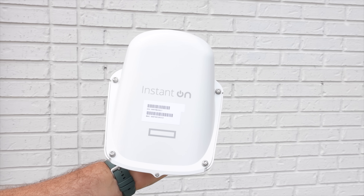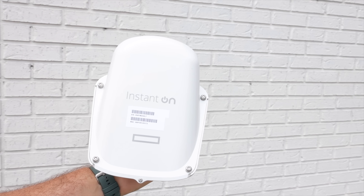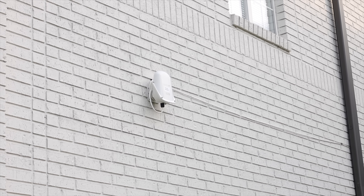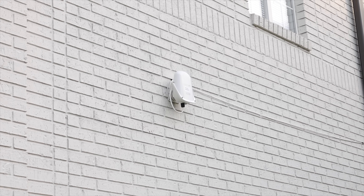In this video, I'll be partnering with HPE Networking Instant On to take a look at their AP27. This is an access point that can extend your network to outdoor areas, allowing businesses to take advantage of their outdoor spaces with Wi-Fi access. Let's go ahead and get started.